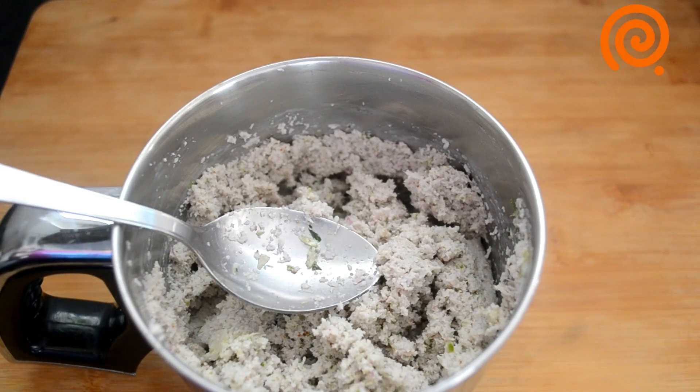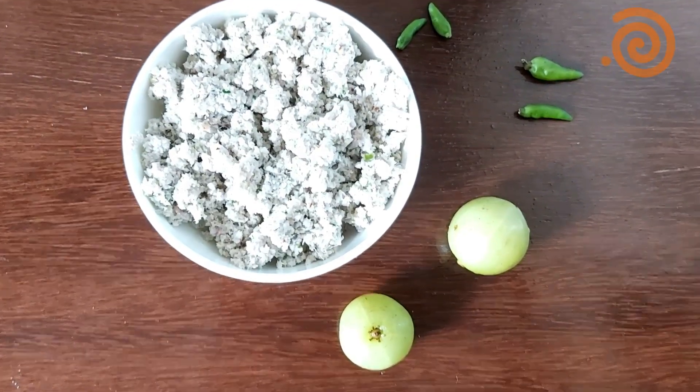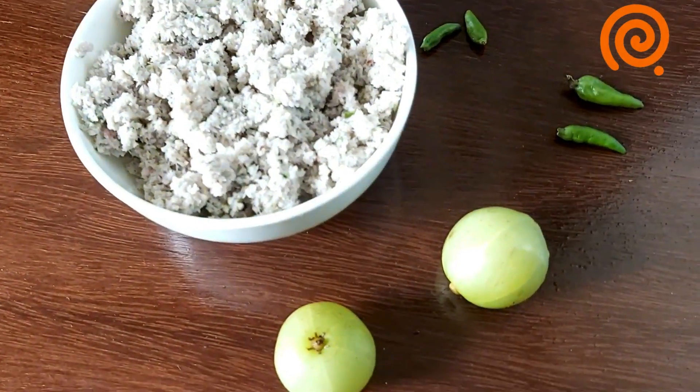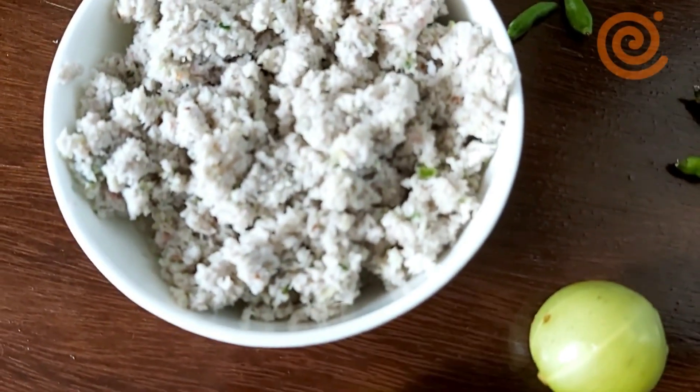This is a taste of the chutney. This is made with fish. We will cut it. If I taste this fish, it has a little bit of flavor.